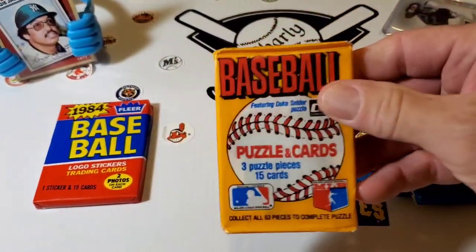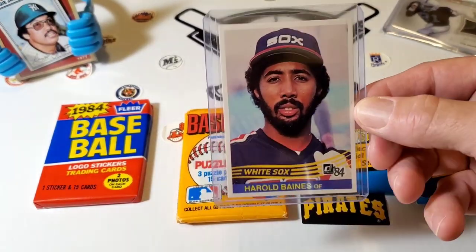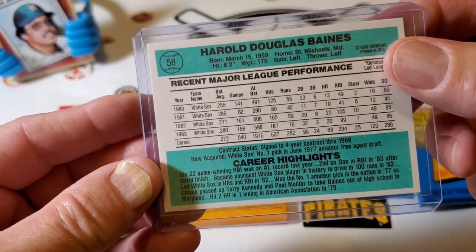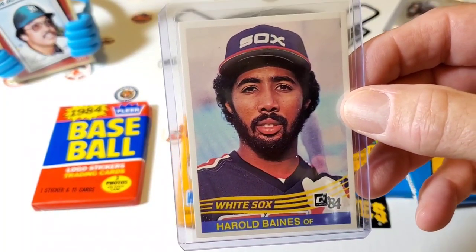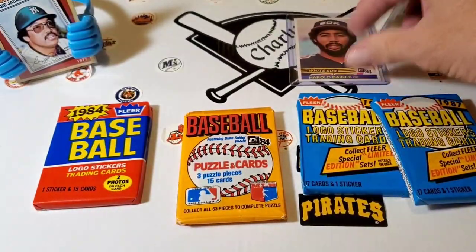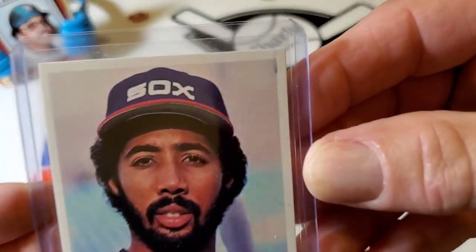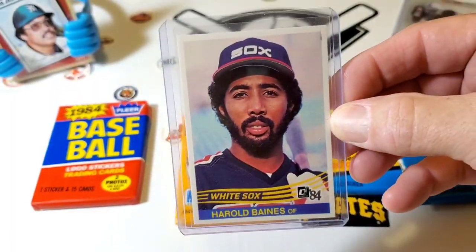I really liked Don Russ back in the day. If you saw another video I had, the last time I opened a pack I pulled this Harold Baines — second, third, fourth year Harold Baines, White Sox. And this is an '84, fourth year Harold Baines. Really cool card. This is the design we're going to be looking for in that set, with the blue back. It's a beautiful Harold Baines, nicely centered. I just can't figure out what this is up here in the corner — looks like a print streak or something — but it's a good looking card.